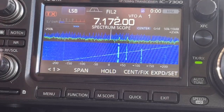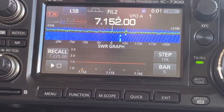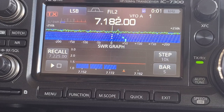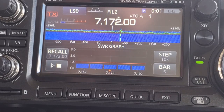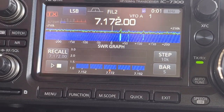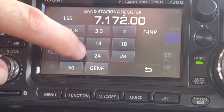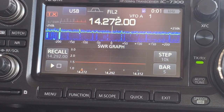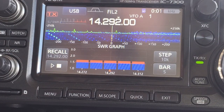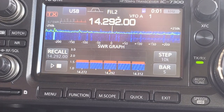We're set up on 40 meters here. I'm going to hit my menu, SWR, hit the play button — and it looks like we're about what the RigExpert was saying, about 1.38 on the SWR. I'm going to pop up to 20 meters and do the same thing — 1.6 to 1.7 is what we're getting on 20 meters here.